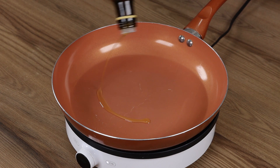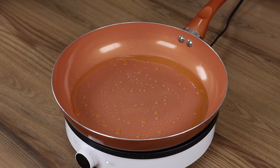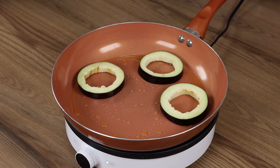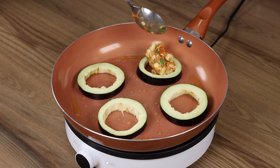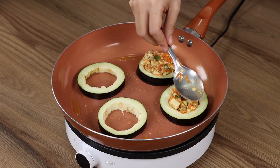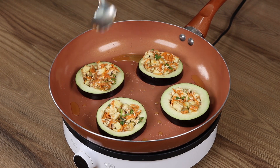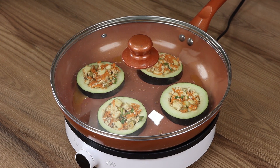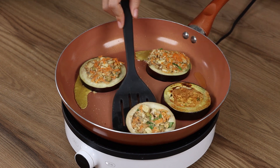In a pan drizzle some oil and spread it. Add the eggplant peels and in the center add the mixture we've prepared. Cover with a lid and leave it to cook for five minutes on medium heat. Then remove the lid and flip them to cook the other side.